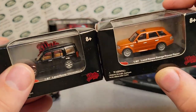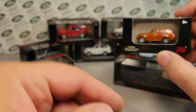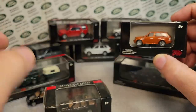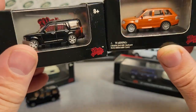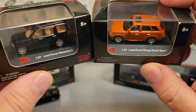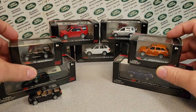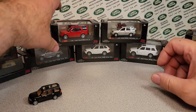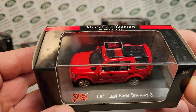So as far as I know, guys — tell me in the comments below, hit me a big thumbs up, subscribe and tell your friends. As far as I know for Malibu International, they had for the 1:87 scale a Range Rover Sport and a Disco 3. So then they also did a larger scale, and we're going right to the Disco 3 — the 1:64 scale.